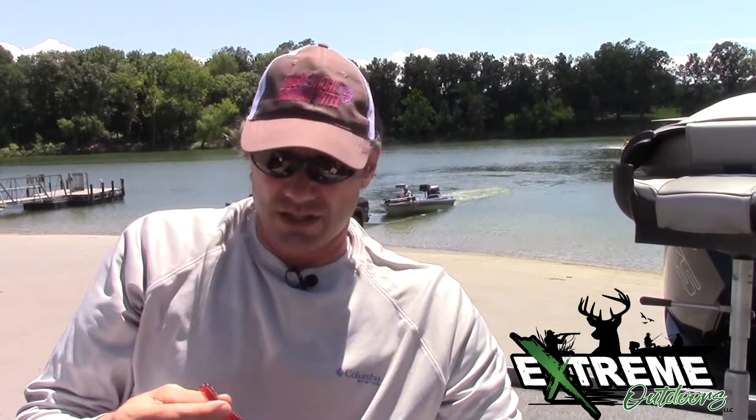Cory Mitchell here bringing you a product review of the Lake Fork Tackle Lake Fork Worm. This happens to be the 8-inch version — it's just the one I like. You can use the 10-inch, it doesn't really matter. But it's the summertime, it's hot, it's the right time to throw a worm, and it's really, really super fun to do.